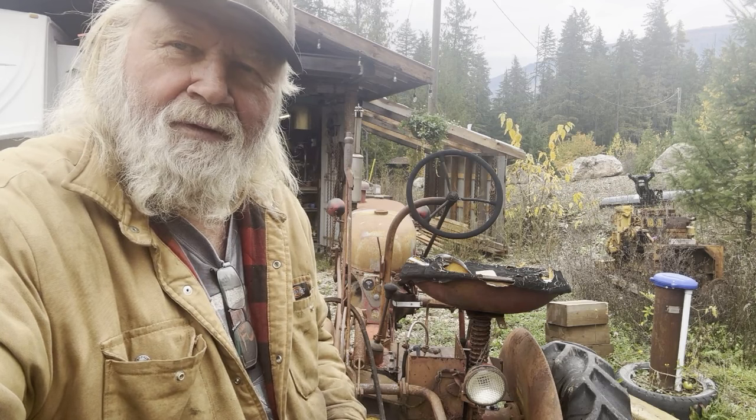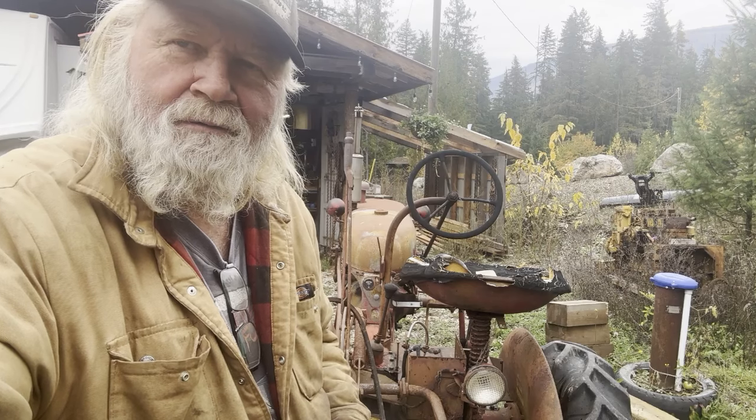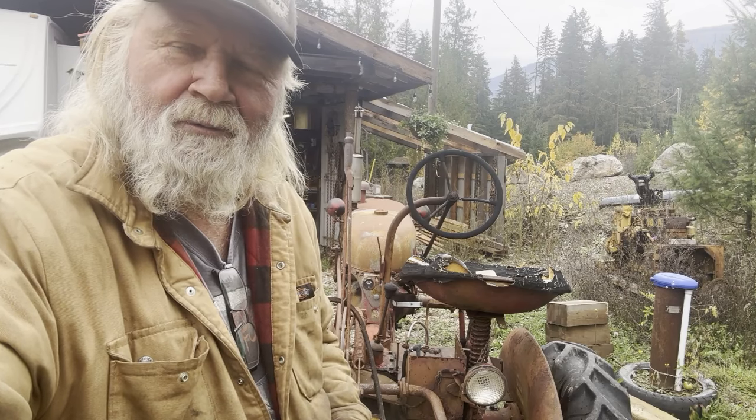I think I'm going to start at the little Cub there behind me. I'm just going to do a little investigation, see what's going on with it. So we'll just open her up.